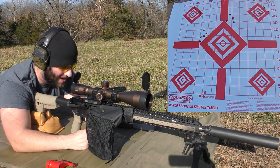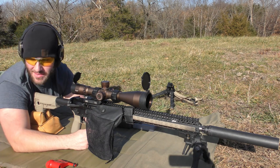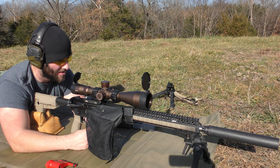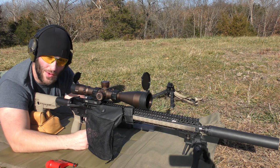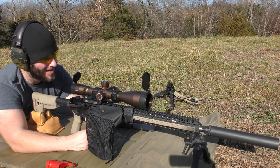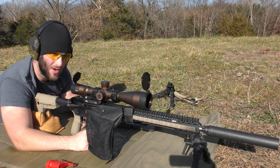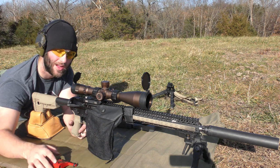Standard deviation of 35 fps and extreme spread of 99 fps with an average of 3,124 fps. Thankfully moving on to other bullets, but unfortunately staying with CFE 223 powder. I have a feeling we'll have to redo this with a different powder another day. We're going to do the 73-grain ELDs next, shooting 25.3 grains in 0.4-grain increments up to 26.5 grains of CFE 223.